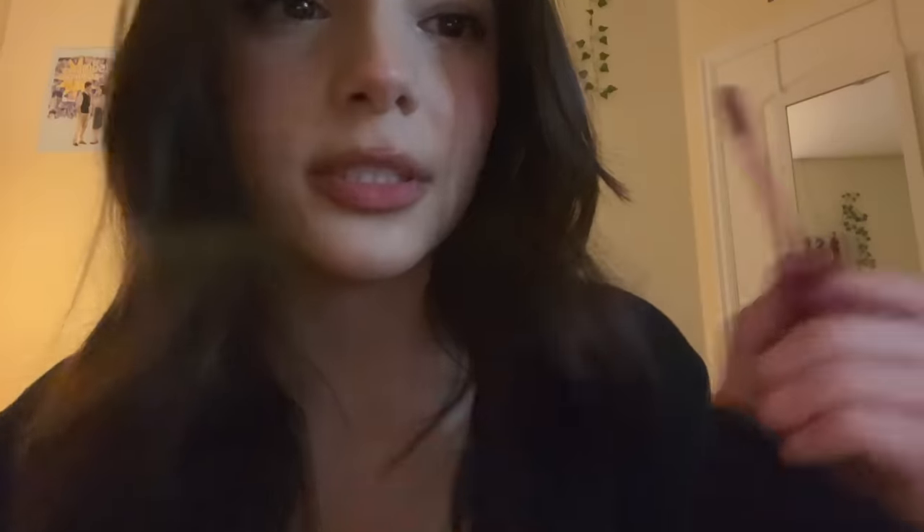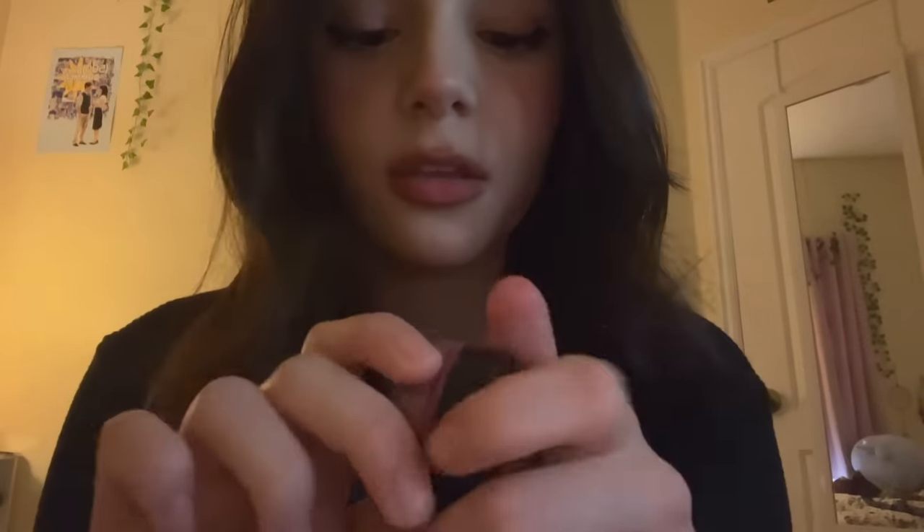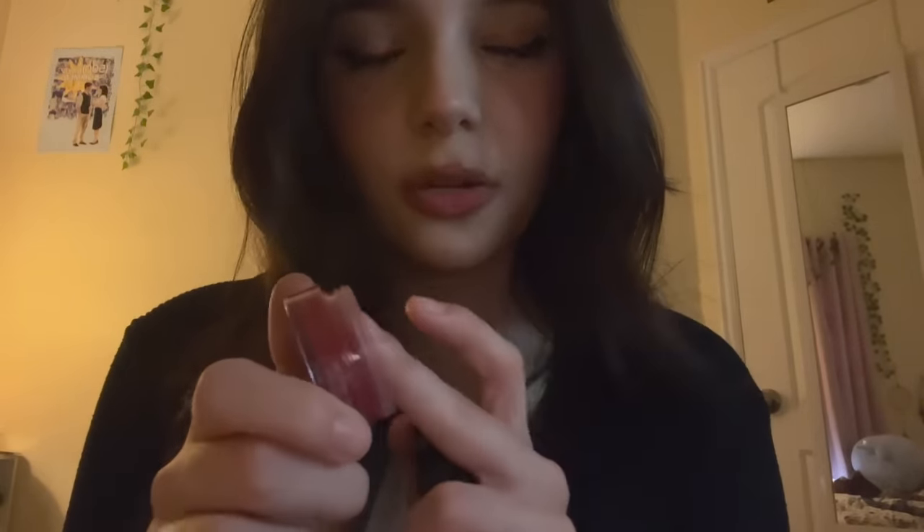And then for your lips, I have this fixing tint in cranberry plum. I'm just gonna put this all over your lips. And then we'll use the body blusher just a little bit on the inner part.